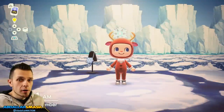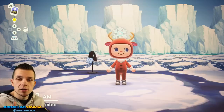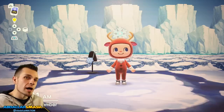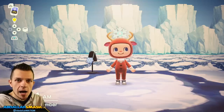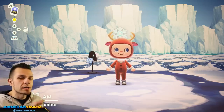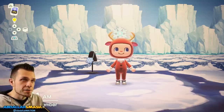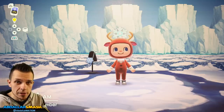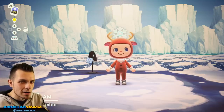Here we are in the basement, and I'm going to showcase all seven of the snowflake items within the set so you understand what they are. We'll also show you the DIY recipes so you can prepare exactly how many materials you're going to need. Keep in mind there are three different types of furniture sets for this upcoming winter: the snowflake set, the ornament set, and the frozen set — videos on all of those coming very soon.